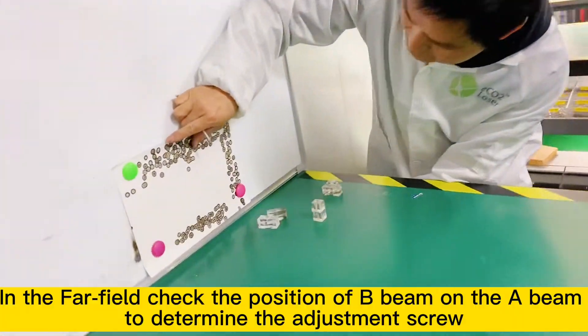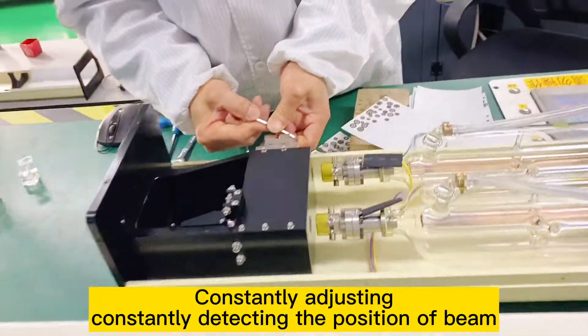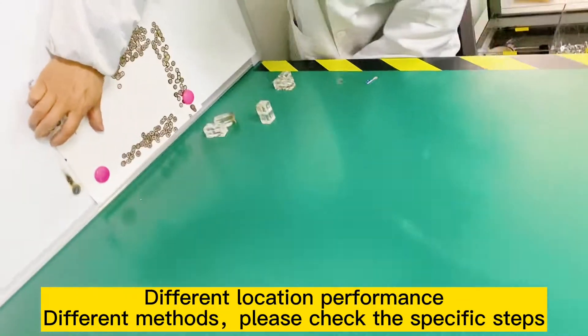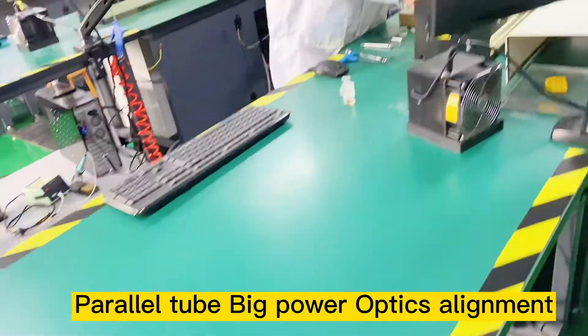In the far field, check the position of B beam on the A beam. To determine the adjustment screw, constantly adjust and constantly detect the position of the beam. Different location, different methods. Please check the specific steps in parallel tube big power optics alignment.